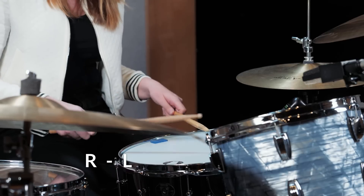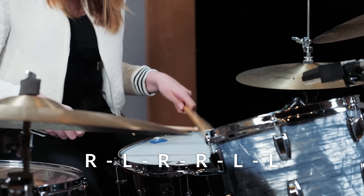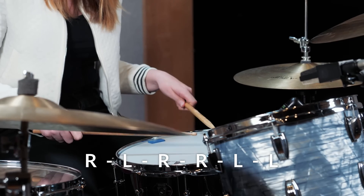So let's start by just playing it on the snare drum pretty slowly so you can kind of see what's going on. But what I like to do then is move it around the kit and speed it up.